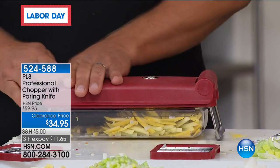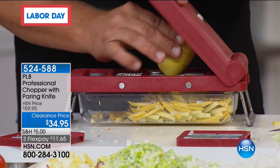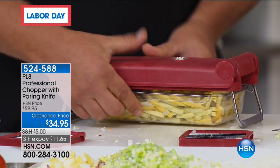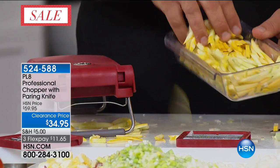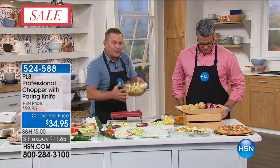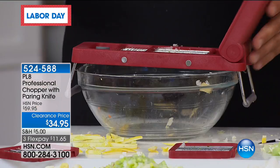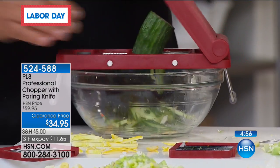You're doing celery sticks, making vegetable trays with carrot sticks, celery sticks, and zucchini with sour cream or avocado dip. Everything goes into the bowl. If you like to do lots at one time, this bowl holds about two cups. But you can put this over any size bowl — it fits over a bowl up to nine inches, stainless steel or whatever it is. Now you can do mountains and mountains of vegetables and fruits.